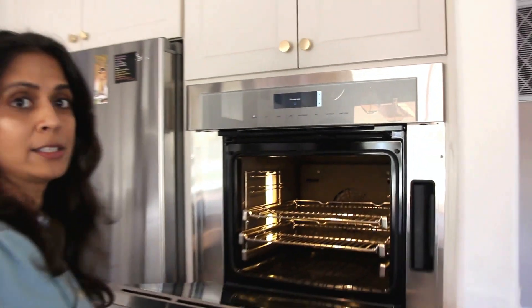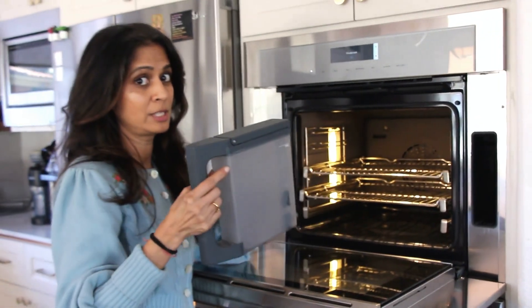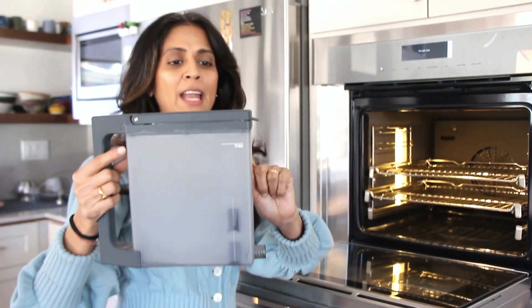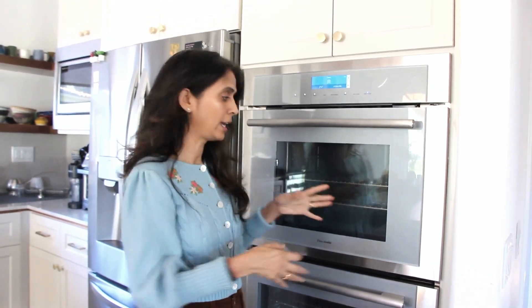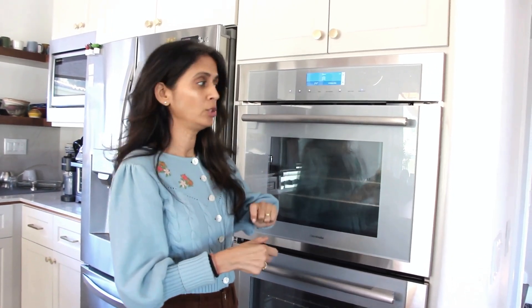So we're going to open this. The water tank is super easy to take out — it's going to make some noise when you take it out. We're going to fill it up, and you don't want to go more than the max level. As for cleaning up afterwards, it's not a big hassle. However, you do have to take the tank out, and water gathers on the bottom of the oven. It comes with a little sponge — you put it in there, it soaks up the water, and then you have to empty the water tank and use the dryer function.